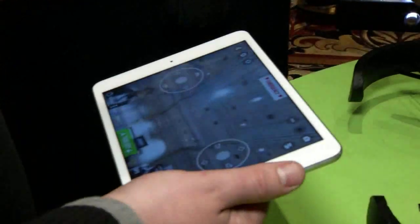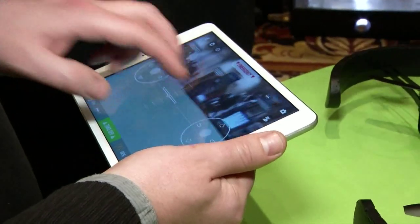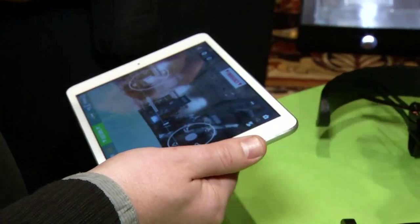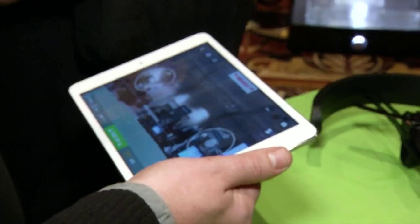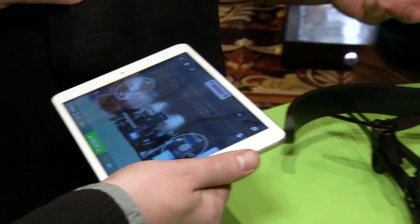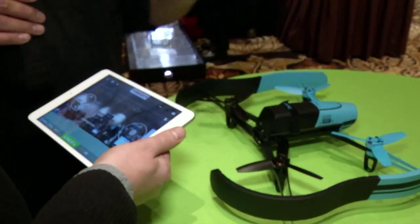Let's run down some of the other specs quickly. Of course it's got GPS, so it'll hold its location — when you put it in a spot it will stay there until you tell it otherwise. It's got the ability to move the camera digitally so you can pick what you want to look at. It's got 11 minutes of flight time, and it comes with two batteries plus one additional one if you get the flight controller. It's available now, so the only question is how much does it cost?